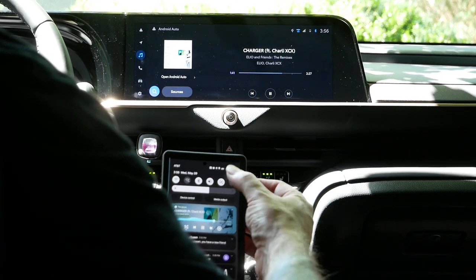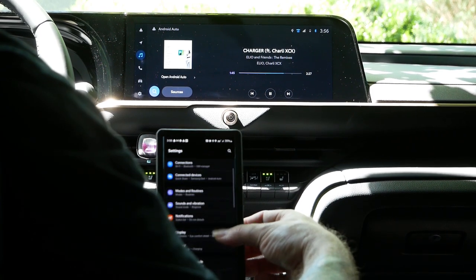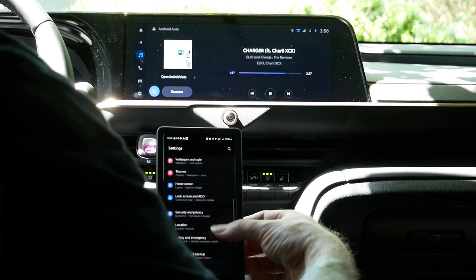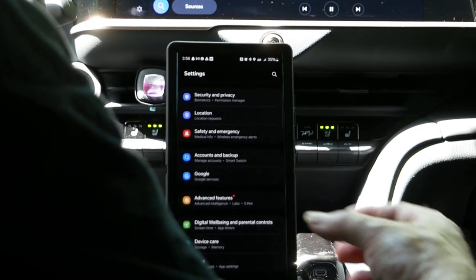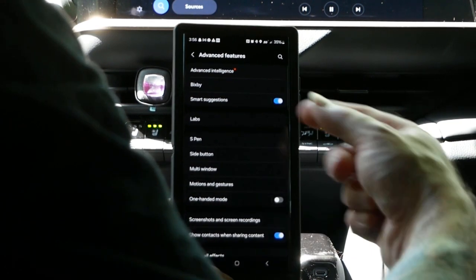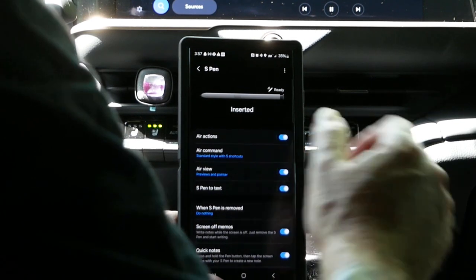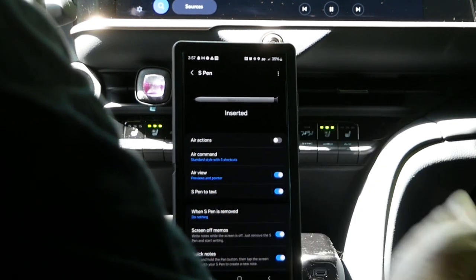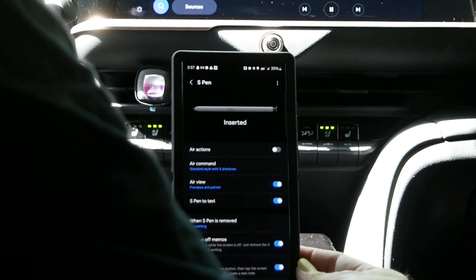Once you're in your settings, scroll down until you get to Advanced Features where you see SPen. Go to the SPen and turn your Air Actions off. You can see that the SPen is inserted.